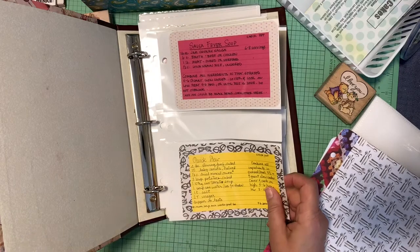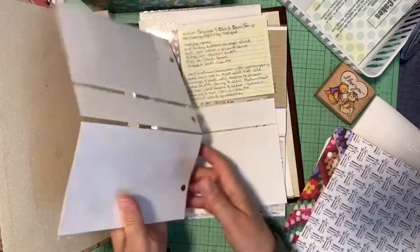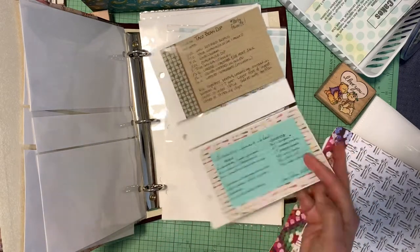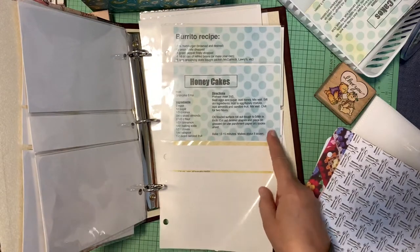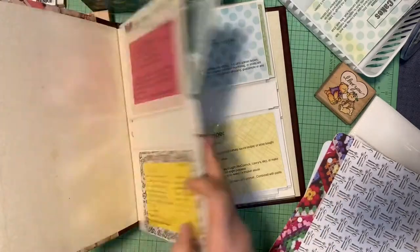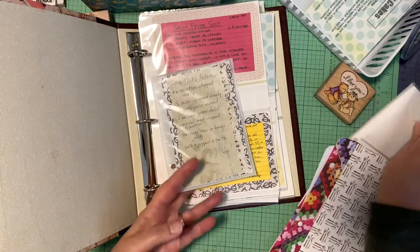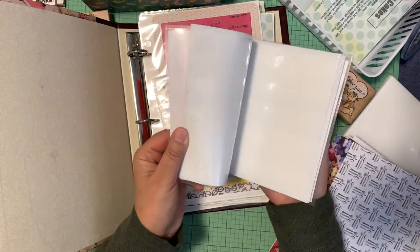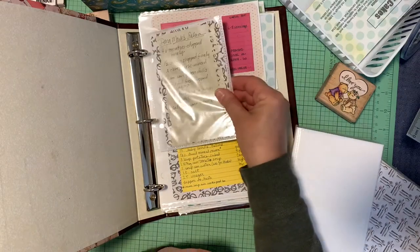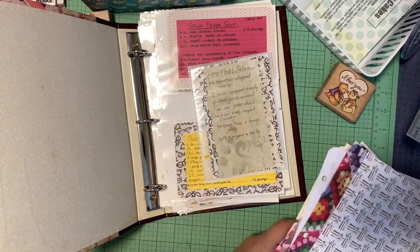I took some project life cards that I didn't like the picture on, so I just put my handwritten recipes on there. Some are handwritten, some are printed from my computer — I finally figured out how to do those, and they're fun. I'm not even halfway done. I also picked up one of these little photo inserts from a Goodwill and started taking it apart — these work perfectly and I can punch holes in them and put them in lengthwise.